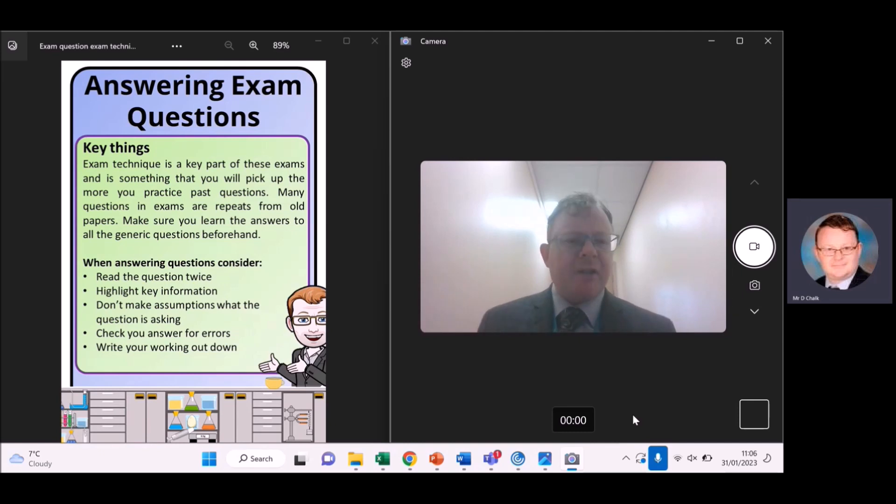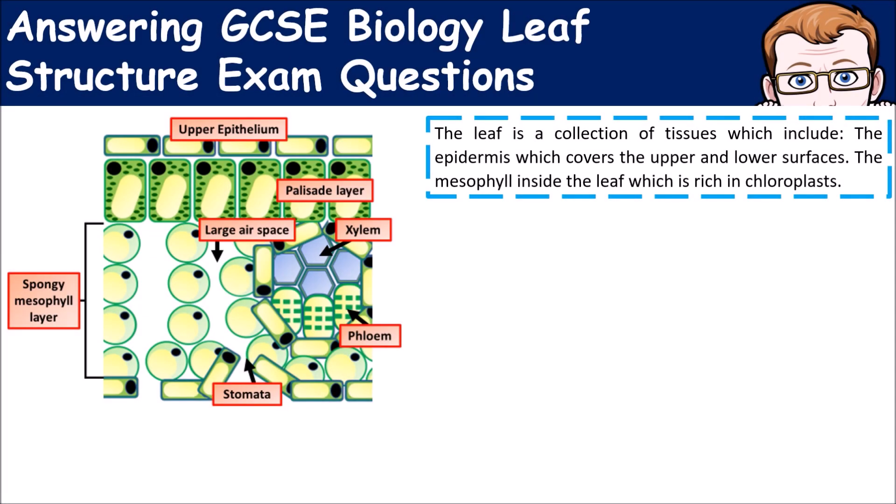When reading questions, make sure you read each question at least twice so you don't make any mistakes. As you're reading, highlight key information. Don't make assumptions about what the question is asking. After you've answered, check your work for errors. If there's a calculation involved, make sure you write your workings out.